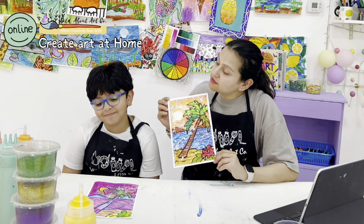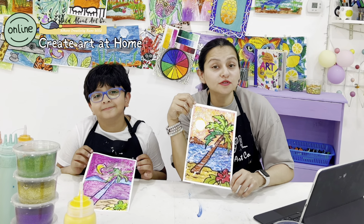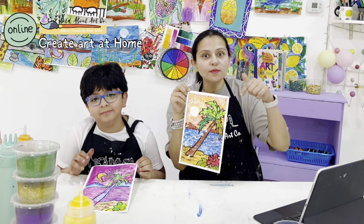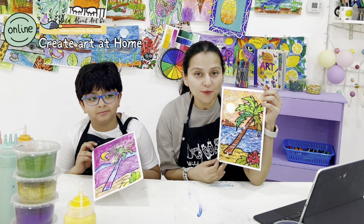Ali, how do you feel about today's lesson? It was good! So we learned how to use oil pastels and watercolors together. I hope you enjoyed the lesson — don't forget to subscribe, share, like, and comment below so we can read your comments. You can also use the hashtag and follow us on Instagram so we can see your work.